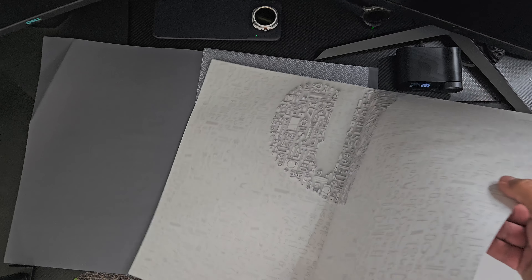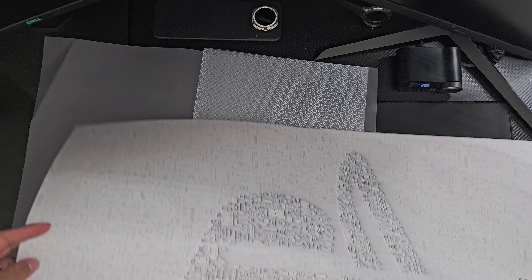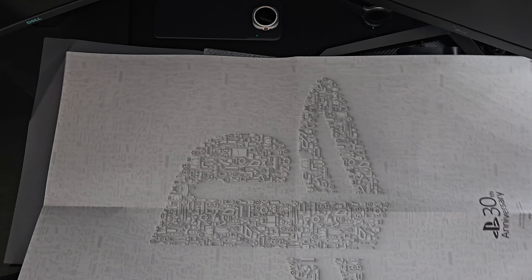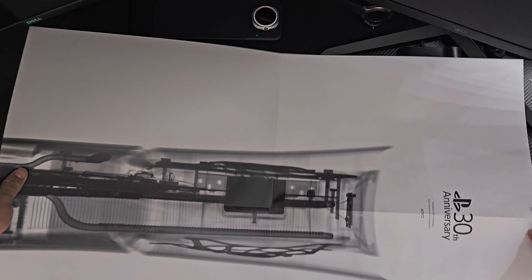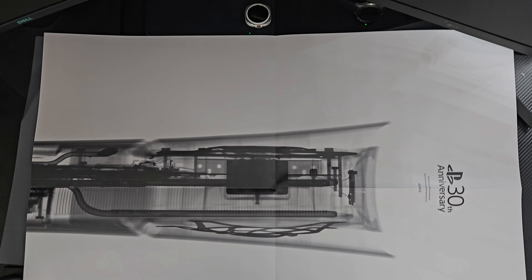So guys, this right here is the 30th Anniversary poster that comes included in the PlayStation 5 console. I believe it's numbered 30 out of 30. I'm not sure what the details are within the poster, but let's go ahead and check it out. Oh — it's a folder! This is what the folder looks like when it comes in.